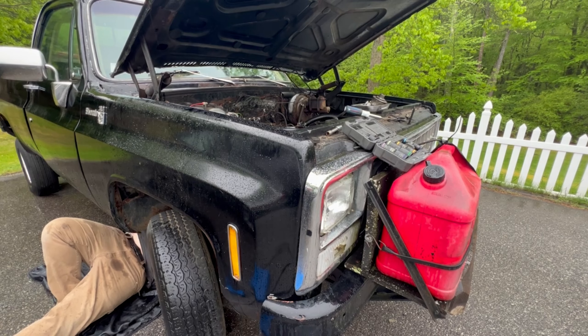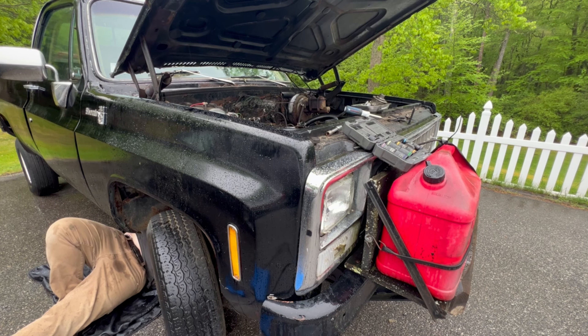Do you remember when my truck started? Yes I do — it was good, that one time. Life was good then. I remember when I lost my mind when I bought this truck.